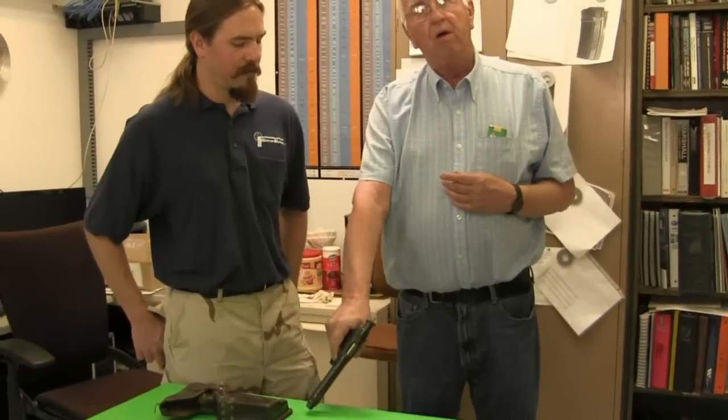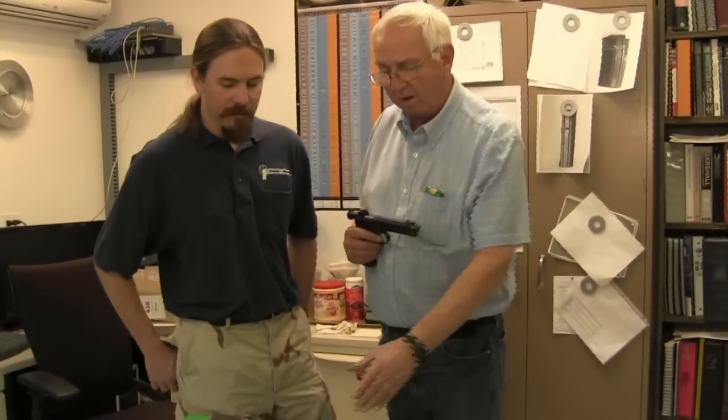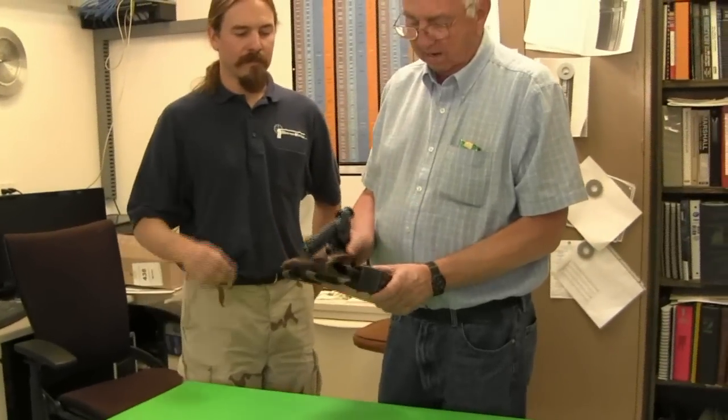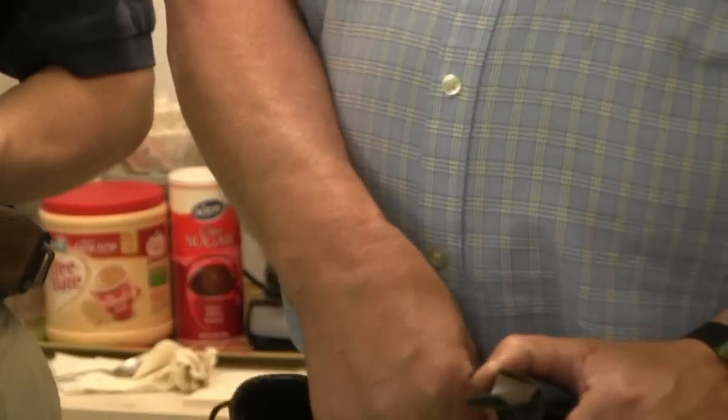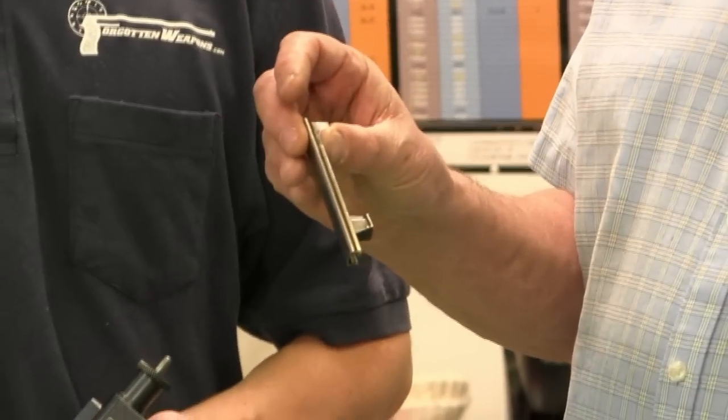When the gun was empty, they would re-holster it and pull the other Roth-Steyr out of the next holster and fight with it. If their horse wasn't shot out from under them, they would put it back and draw the third one. But in many cases they knew the horse or themselves would be shot, and they kept the one holster on their body as their last weapon. That last holster has a magazine pouch to the rear that holds six fully loaded stripper clips of ammunition.